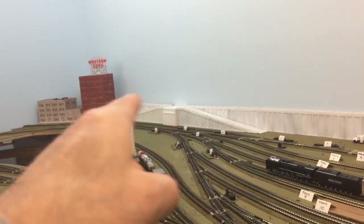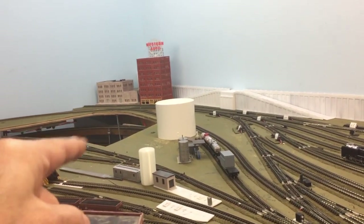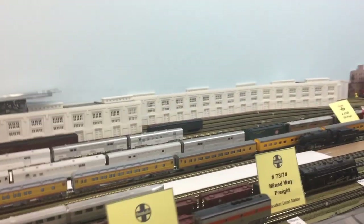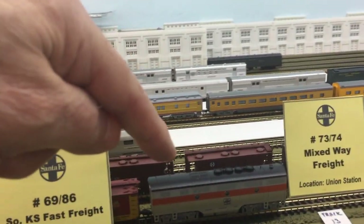I do have another bridge I've got to do over there that'll come over to this raised section in the middle to fill in that opening at some point in the future. I'll pan over here — here's the Western Pacific F3B I showed you in a previous video, it's already parked on the side.